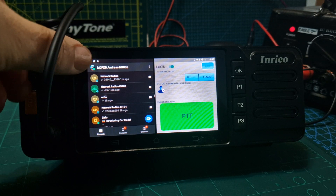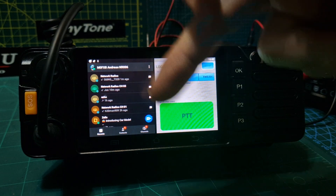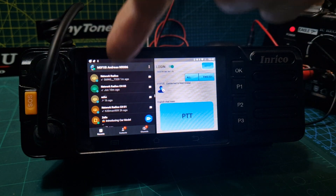Mzero FXP, welcome to my channel. I just want to show you split screen on the Enrico TM9, so we've got Peanut on the right and Zello on the left.